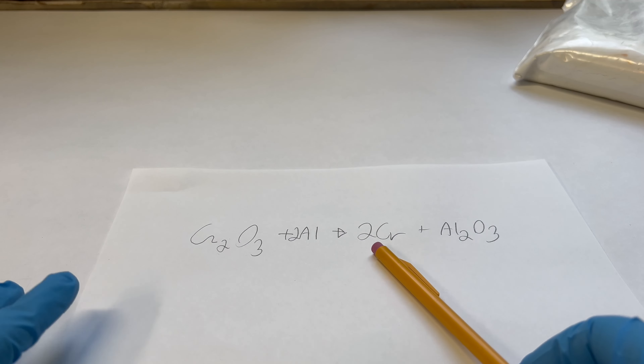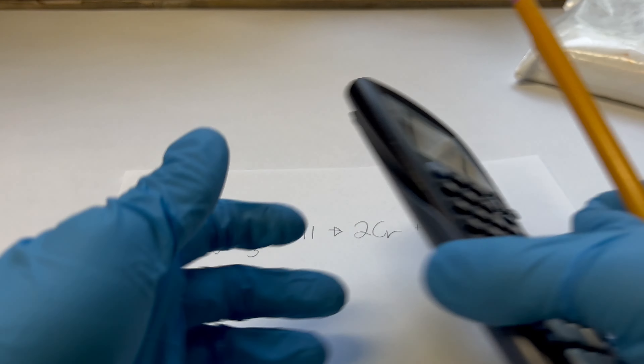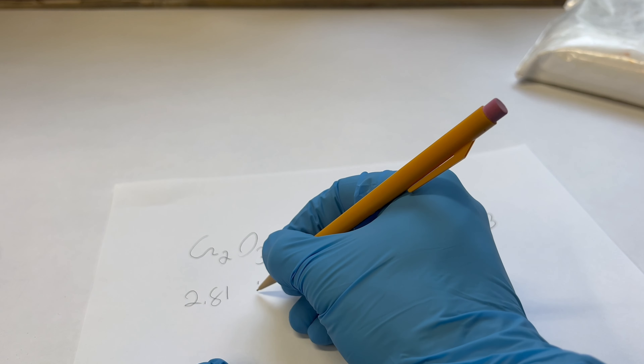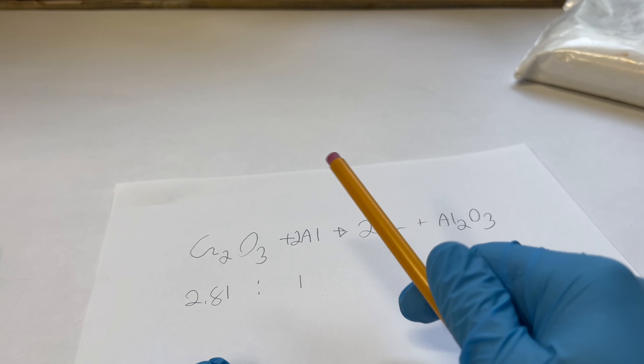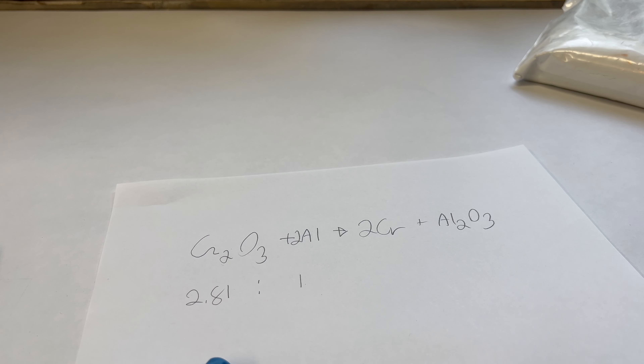The next important thing is to figure out the mix we need using a stoichiometric amount. We plug all our numbers into the calculator, and by mass we're going to need a 2.81 to 1 ratio of aluminum to chromium oxide. Let's mix this up and see if we can get the reaction to take place.